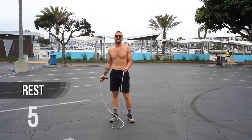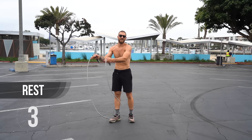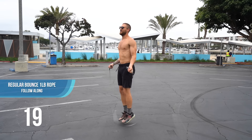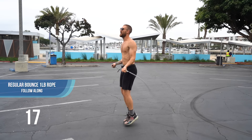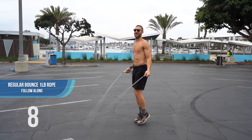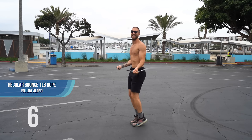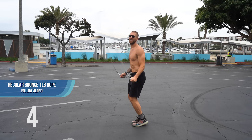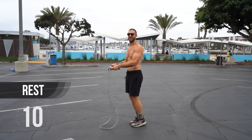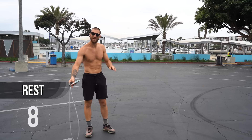Back to skipping again. I'm going to keep on pointing out different things every set. Go ahead and start with the jump rope, regular bounce. This time I want you to really focus on being on the balls of your feet — close to your toes but in between the base of your foot and your toes. You're just going to look like you're jumping on your toes. Stay up on the balls of your feet and take these tiny little hops.